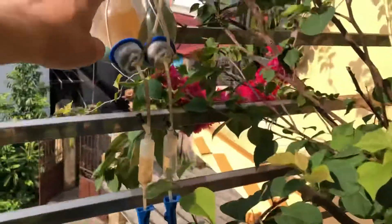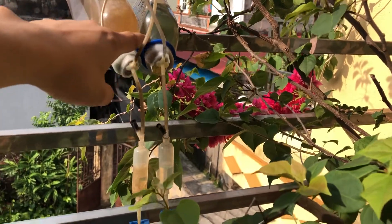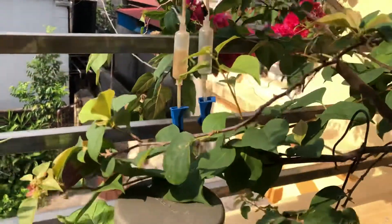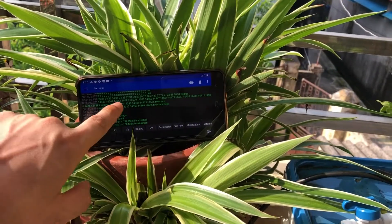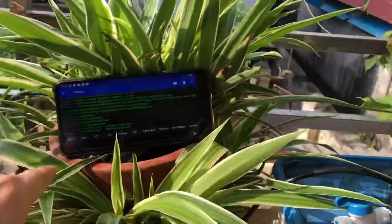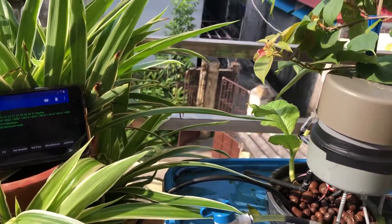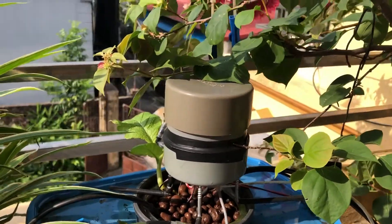The controller uses nutrients from nutrient tank A and nutrient tank B with a specified amount of nutrient measured by droplet count. The display monitoring will receive the signal from the hydroponic controller, and I also send commands to the hydroponic system to pump and measure the nutrient.